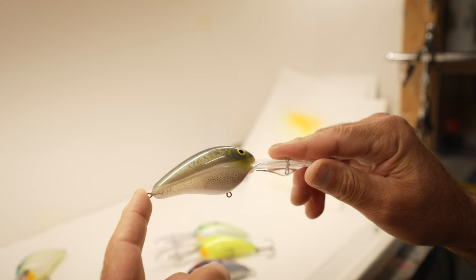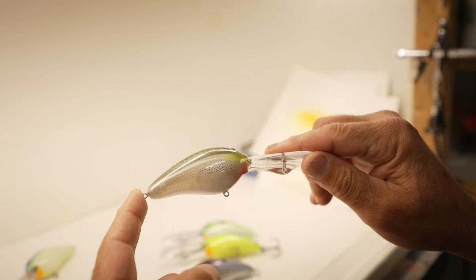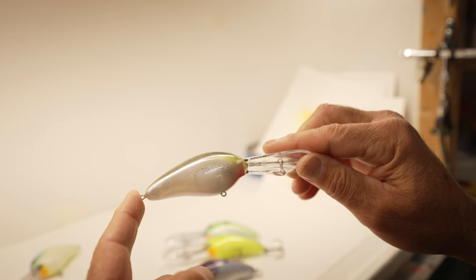Knowing this info, I like to paint my DD-22s in natural shad patterns with a little bit of contrast. This will stand out in those low light conditions.